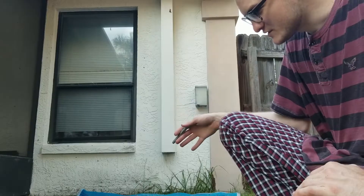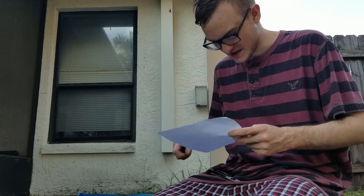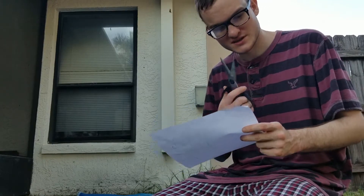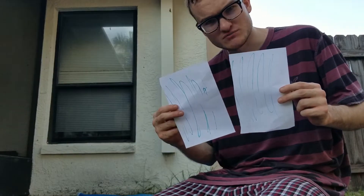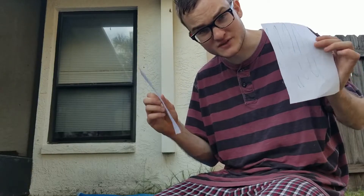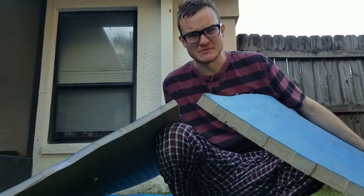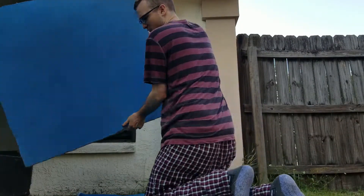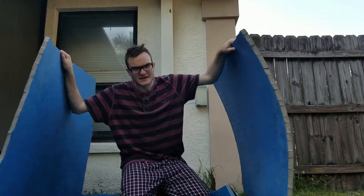Now that we've got the floor set up, we're gonna be needing some walls, so let's get to it. Draw some more blue on paper, then take your scissors and cut the paper in half just like so — you should have two blue papers. Now what you're gonna want to do is take either side of the paper with the blue facing in, and then voila — walls!